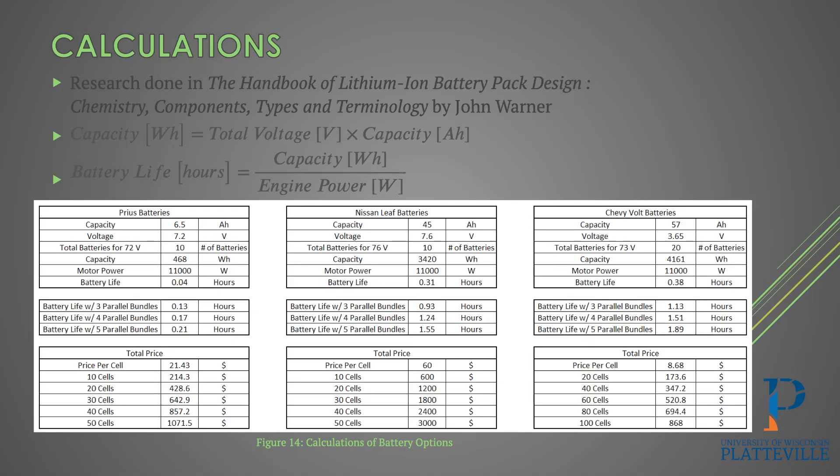Going through the calculations, we talked with Evan Creedon and found research in the Handbook of Lithium-Ion Battery Pack Design and Chemistry Components, Types and Terminology by John Warner — finding the exact two equations we needed. It's a detailed spreadsheet, but we wanted to stay between 70 and 80 volts, which is how we determined how many batteries were needed.